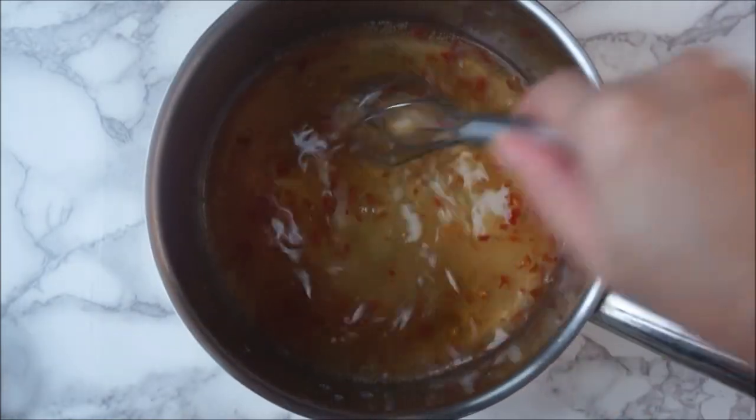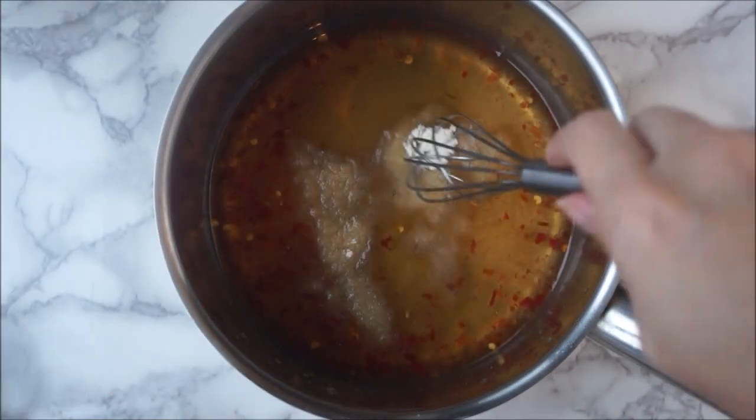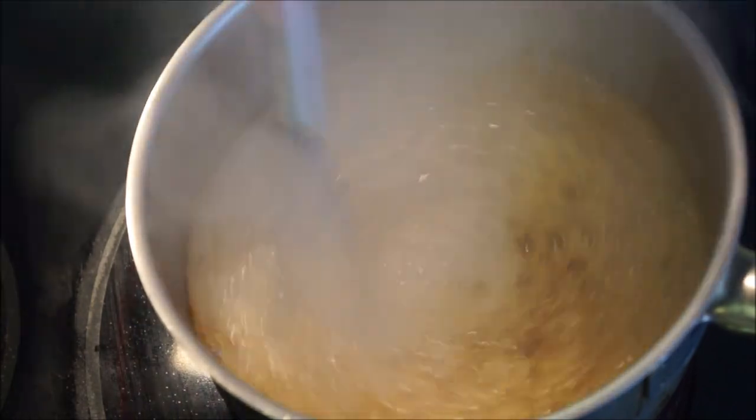Give it a good stir to dissolve and blend all the granules. Sprinkle in half teaspoon agar powder and whisk well. Turn the heat to high, bring it to a boil, then reduce the heat to low so it stops bubbling.